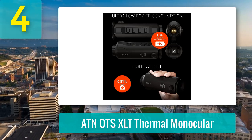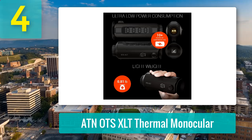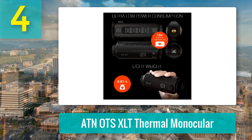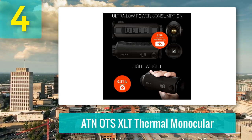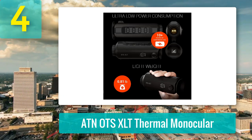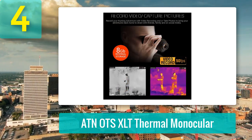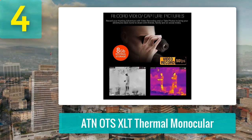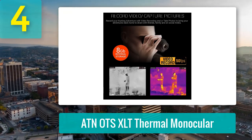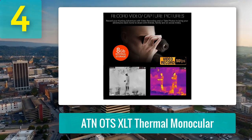Built to fit in a pocket, this 0.8-pound unit is compact, ergonomic, and offers an impressive 10-plus-hour battery life. The controls are straightforward, though the buttons can feel a bit stubborn under pressure. Bonus features like video recording and snapshot capture make it even more versatile. For wildlife scanning, home inspections, or hunting backup, this monocular punches well above its weight, delivering real thermal power without demanding a king's ransom.